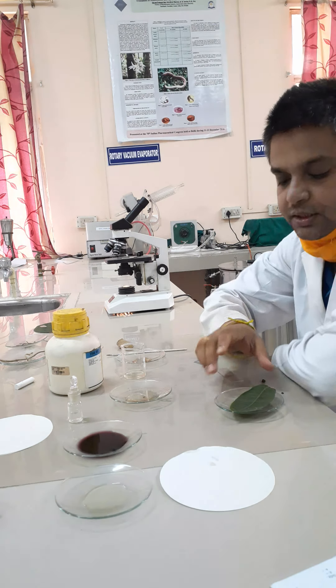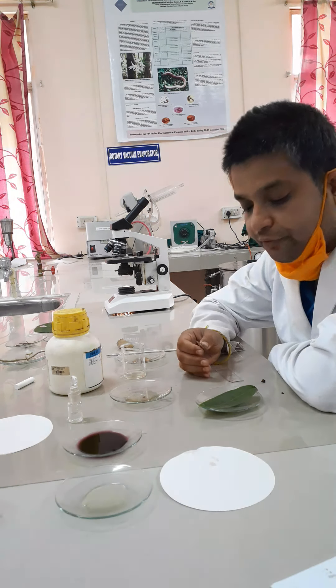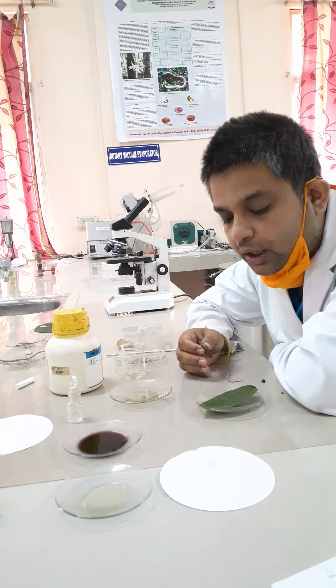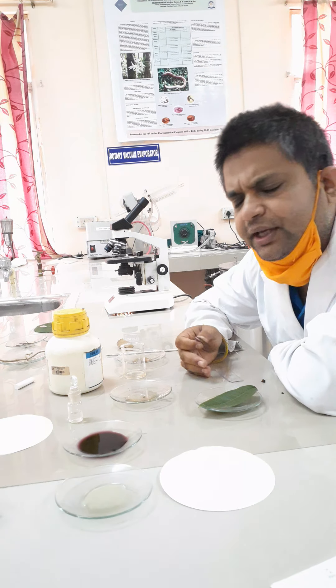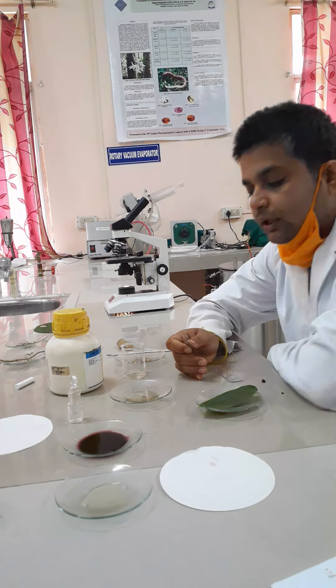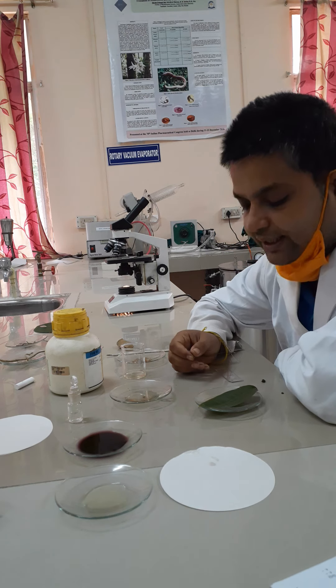In today's experiment, we are going to show the transverse section of a leaf — how to take a transverse section of any leaf. It may be a datura, it may be a senna, or it may be any type of leaf. The technique we are using here is known as the sandwiching technique.